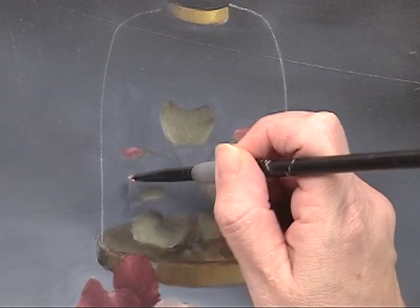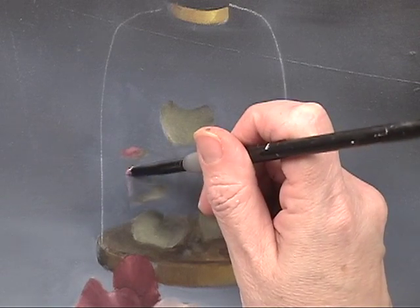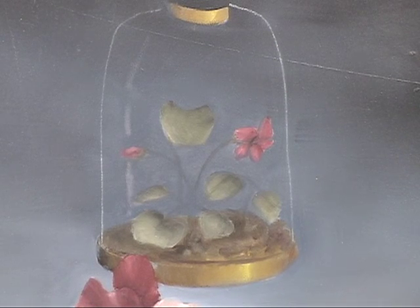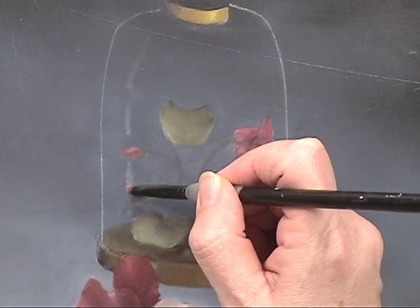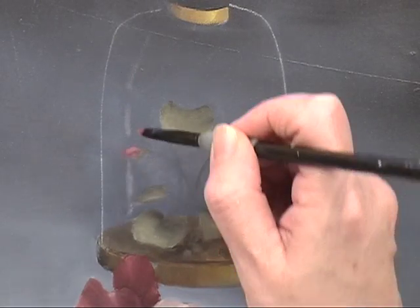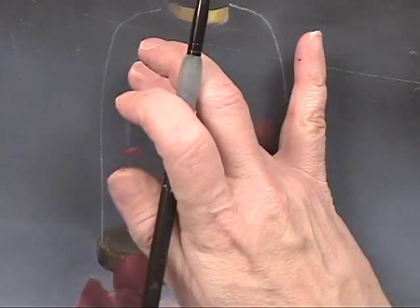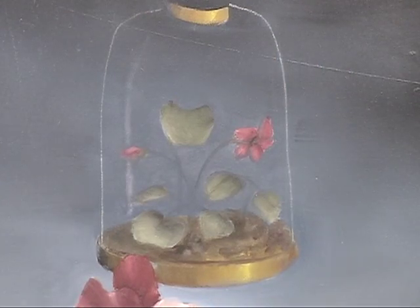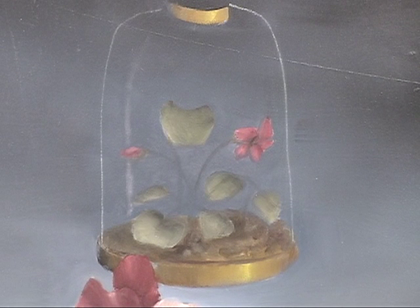Our light is coming in from the upper quarter on that right side, but what happens is the light is going to strike the back plane of this glass, and we have to skip over that little bud because the bud is in front of the back plane.